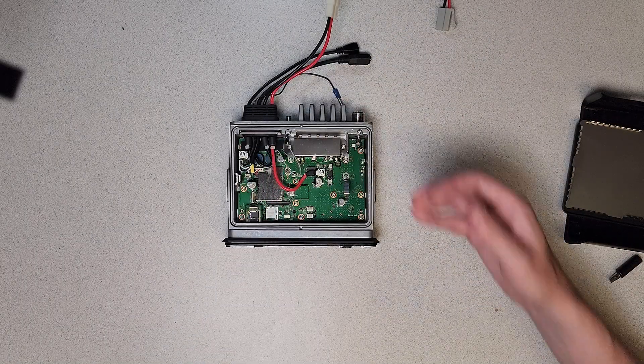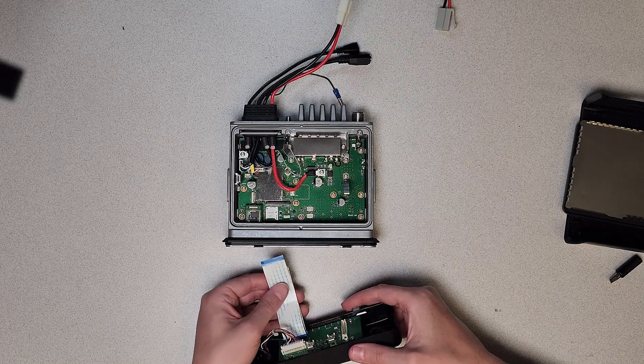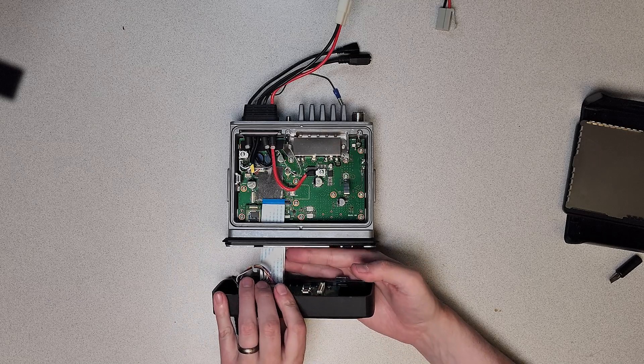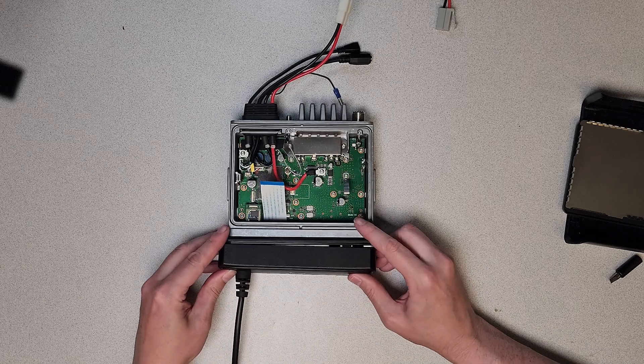Firmly fasten the ground wire terminal to the front panel using the supplied grounding screw. Carefully feed the two ribbons through the available slot in the chassis and connect them to the main board.